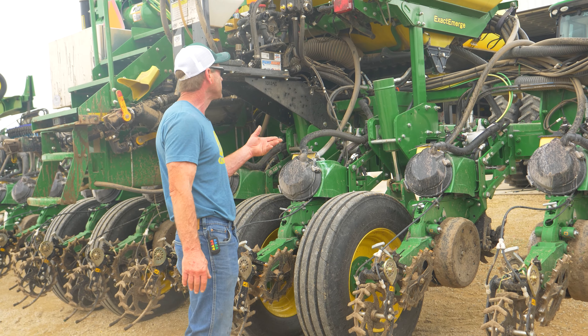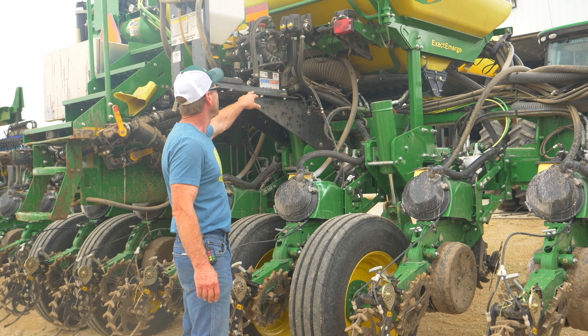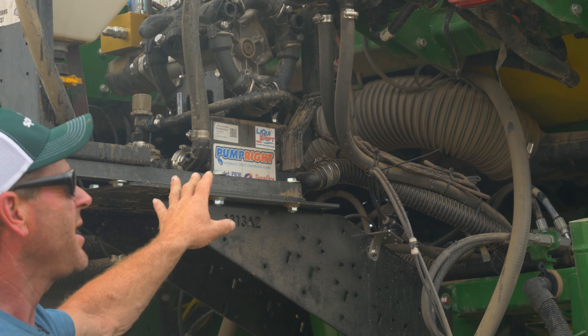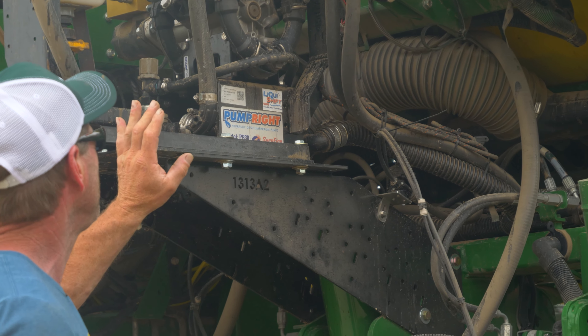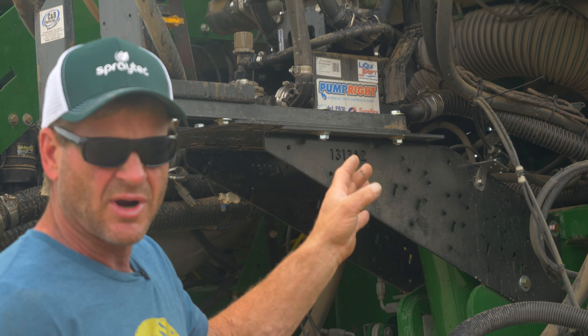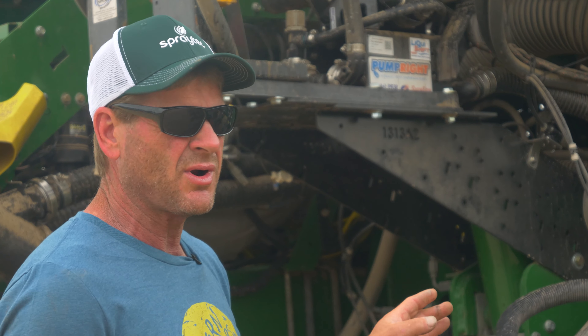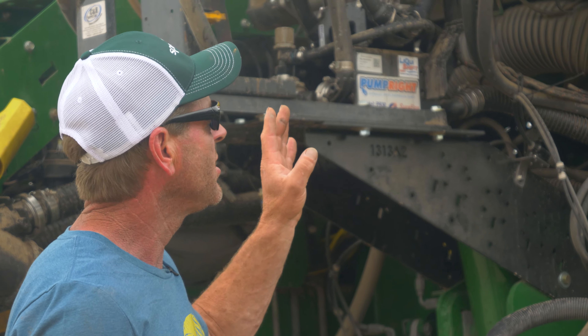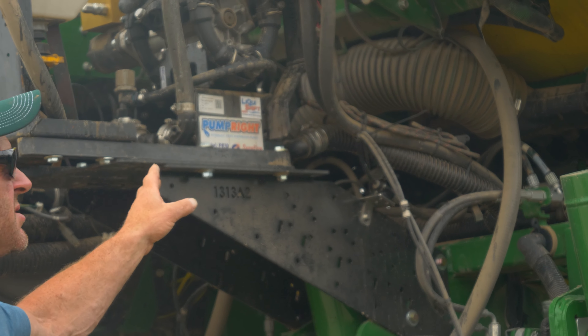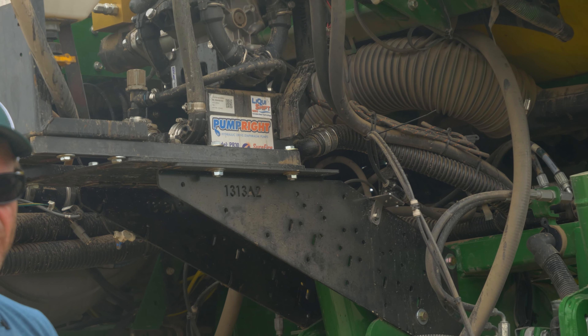That fertilizer system is powered by Surefire's liquid shift system. It's a hydraulically driven pump — as I drop down and use our centrifugal fans, our CCS fans, that same system powers this pump, so it's not drawing a lot of oil from the system.